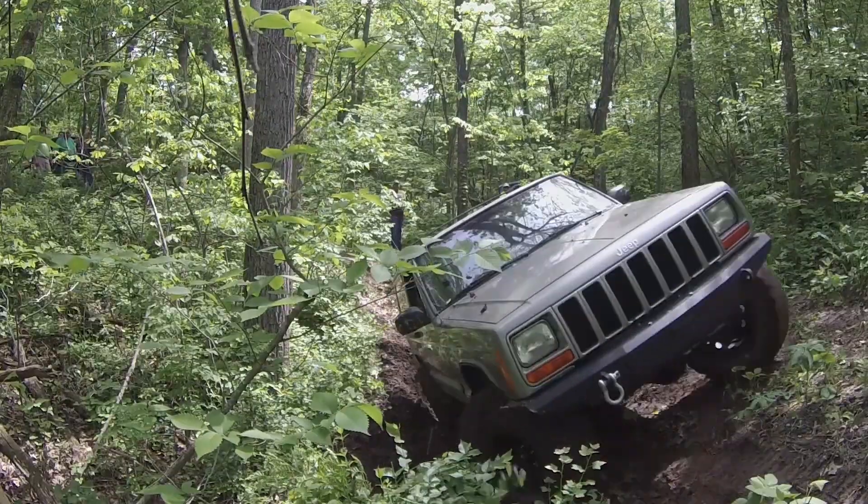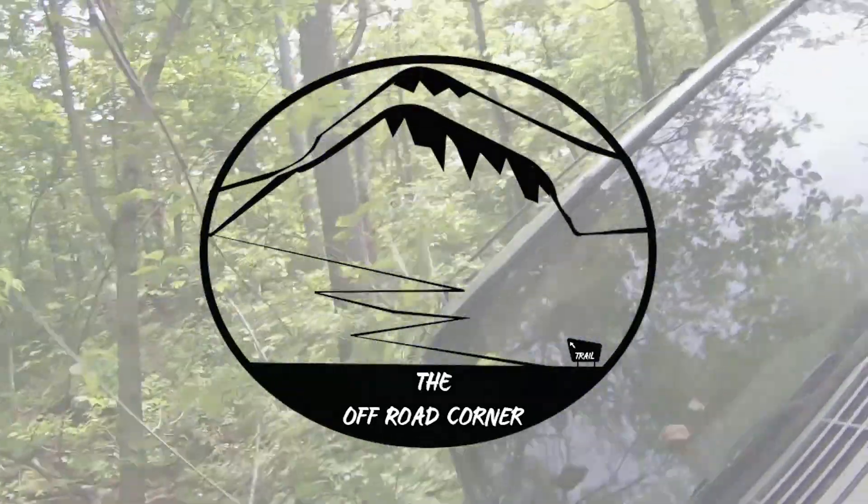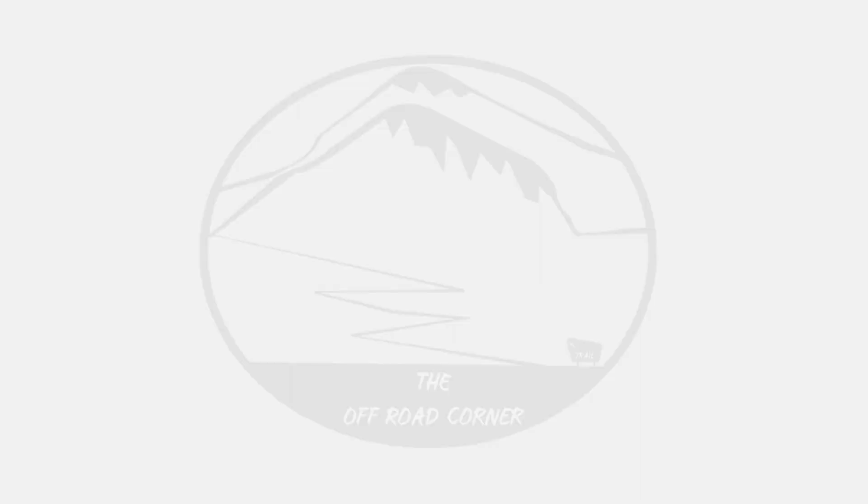Woo! I built a bumper for this Jeep! I may have something wrong with me, but I love being a little bit of lug slap in the morning. You can just listen to it. Oh yeah. That'll get you there.